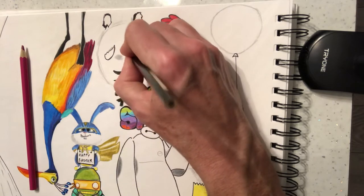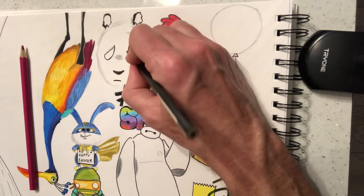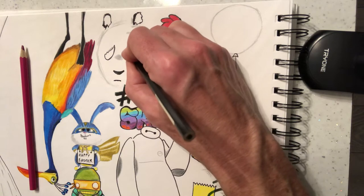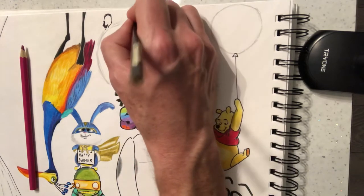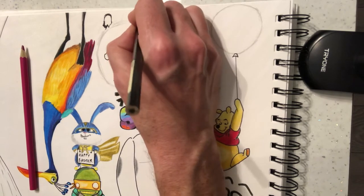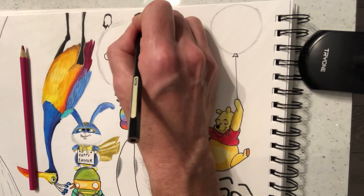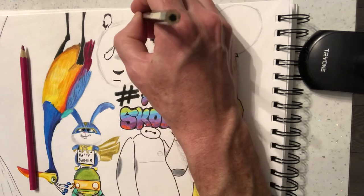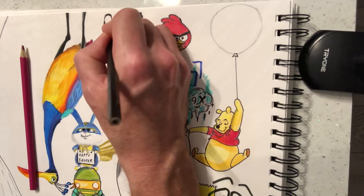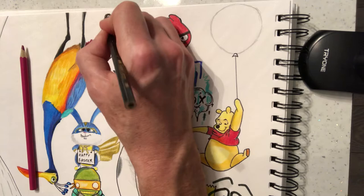Pencil crayon again — you could use a felt if you wanted to with this. Colour in this eye. The idea is you're trying to make this look like a wall. So you're going to have all sorts of streaks of pink coming down in a minute. Now it might look like a bit of a mess at the moment — don't worry about that too much, it'll come together. And then we just need to colour in this ear. Try and fill that in as best we can.